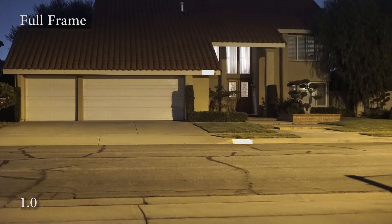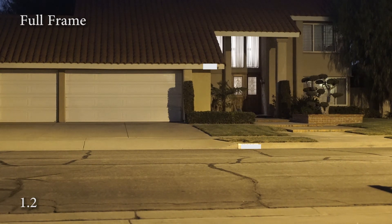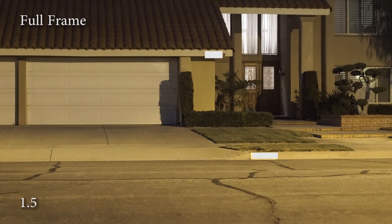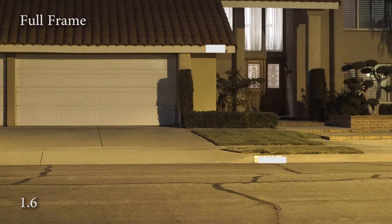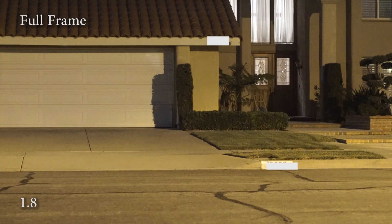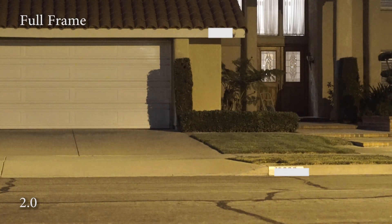I wanted to do a noise test to see how the noise profiles looked, so I shot this at ISO 51,200. As you can see, the noise becomes bigger and bigger as you zoom in, which would indicate that they're zooming in on the sensor as opposed to just digitally blowing up the original file. I think that gives a pretty clear indication that this is not just digitally blowing up the zero-zoom file.